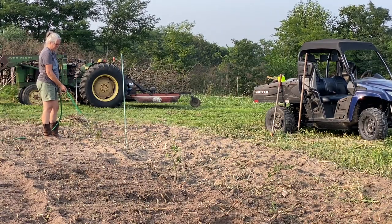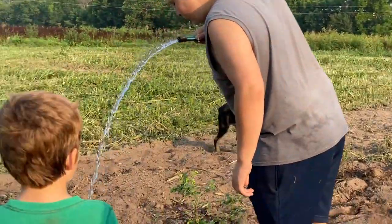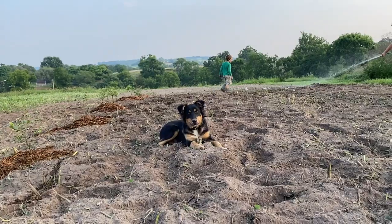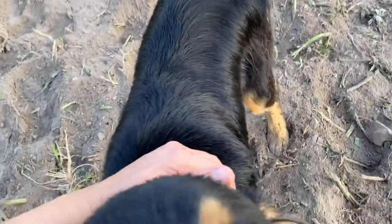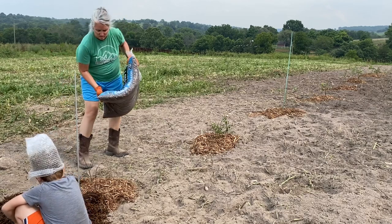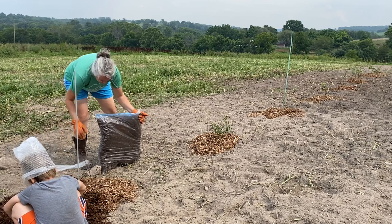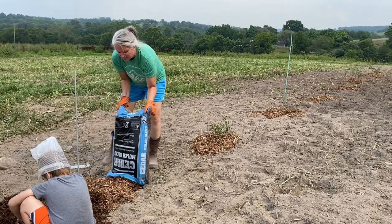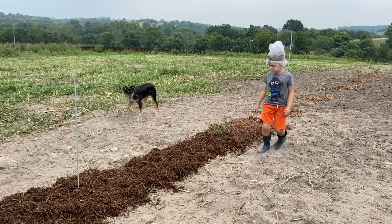We got a little water on them — looks a lot better than it did. What's he doing? Oh my gosh, you're wet, Chuck! We're gonna keep moving — let's keep moving.